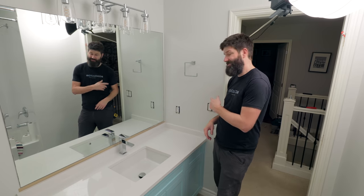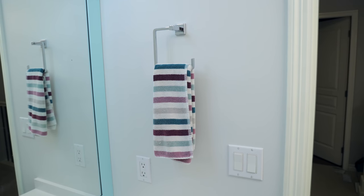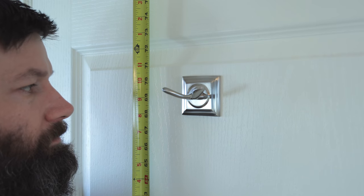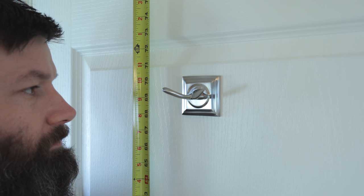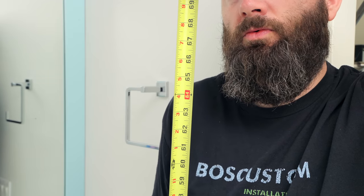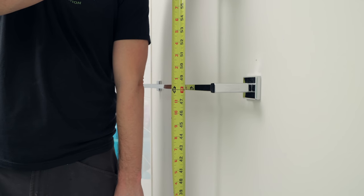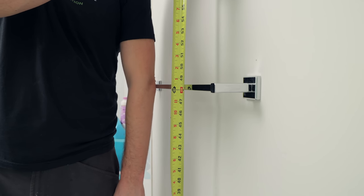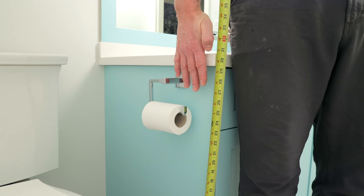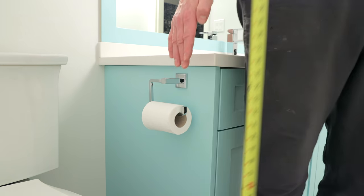Let's quickly run through the heights, then we'll go through how to center things properly so it's going to look as good as possible. I'm six foot two, and if you're anywhere from five foot ten to six foot three or four, this is going to work really well for you. The robe hook height is going to be right at eye level — that works out to be 69 inches up off the ground. The hand towel hook is going to be right at shoulder height, about 64 inches up. The towel bar is going to be right to your elbow — that's 48 inches up off the ground. And the toilet paper holder is going to be right to the bottom of your fingertips when you're standing straight up and down — the ideal height of 27 inches up off the ground.